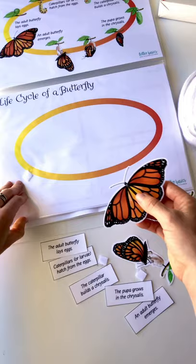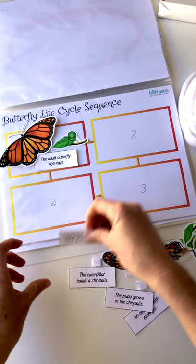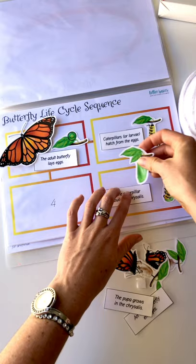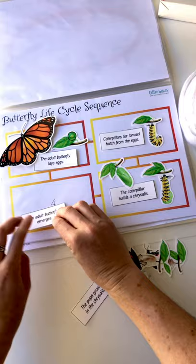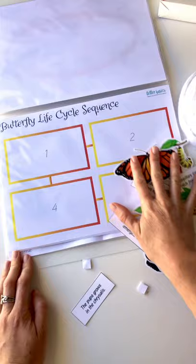Now let me show you the next page. In the first stage we've got an adult butterfly who lays the eggs. In the second stage we've got the caterpillars that hatch from the eggs — you can put both pictures on or just keep it simpler. The caterpillar then builds the chrysalis, building it there, and it will look like this when it's done. Then an adult butterfly emerges from the chrysalis. There are your four stages, then it keeps repeating — it's a cycle.